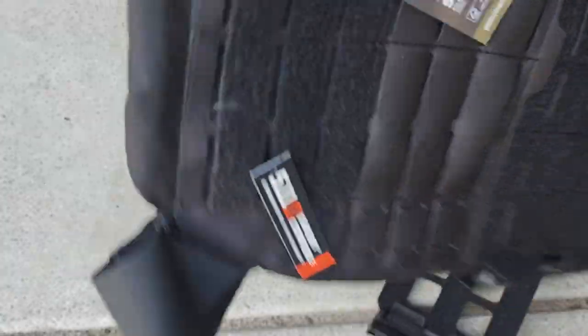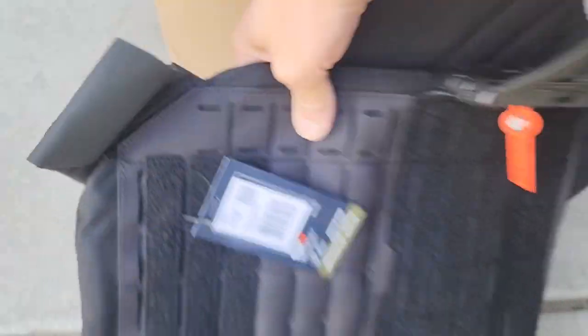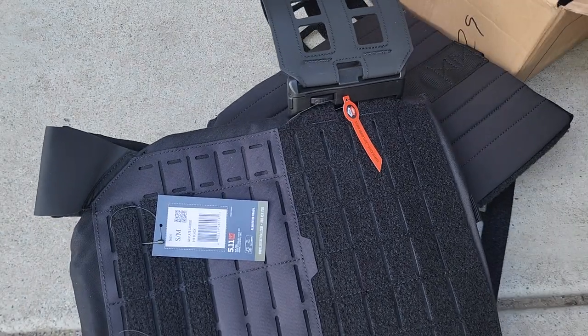Which is nice compared to my first plate carrier, the Tec Tec, which I like but that thing kind of weighed a lot on its own without the plates. Alright, let's see what else we got.